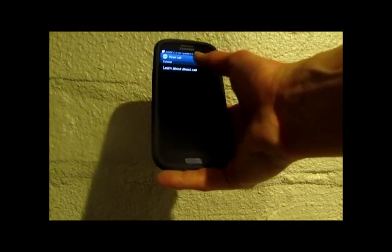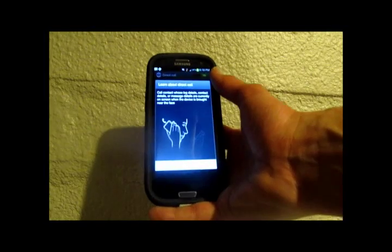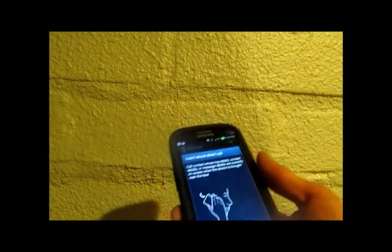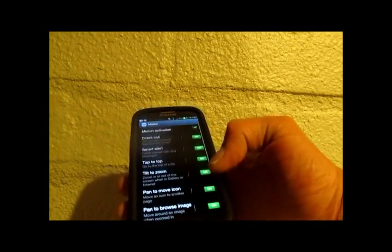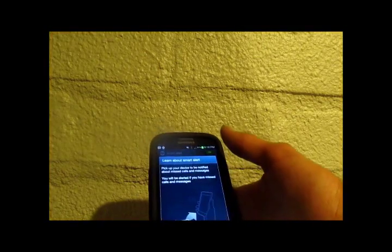The first up is Direct Call. Direct Call basically lets you call anybody from your log or your text messages. All you have to do is when you're on that contact, you just lift the phone up to your head and it automatically dials them. Very nice stuff.